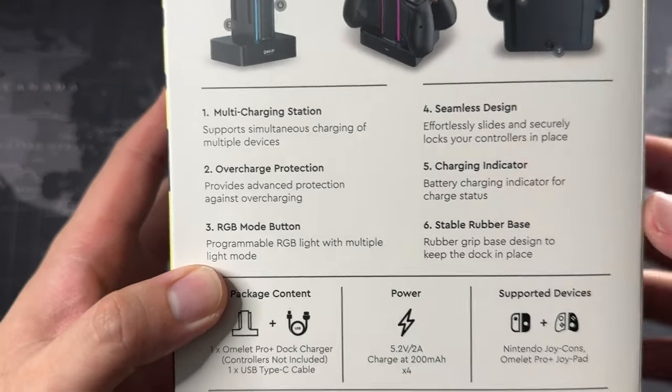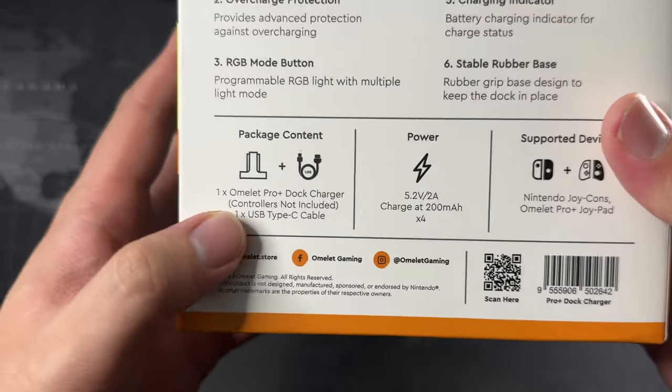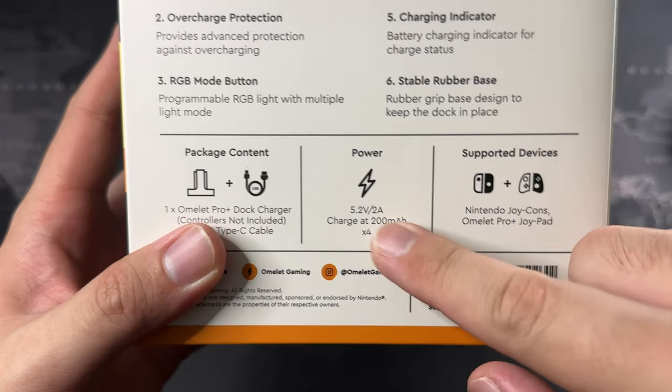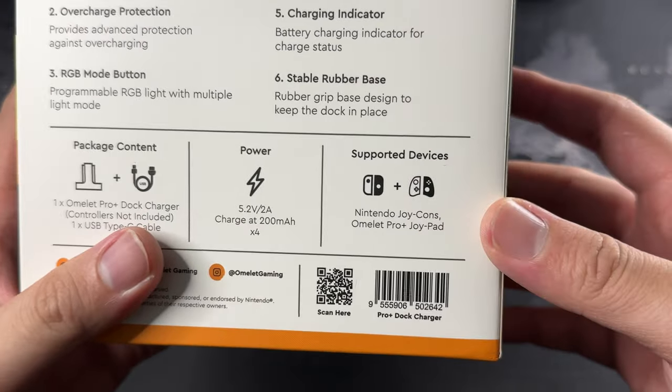You can also see the RGB mode button and all the other features. Package contents include the dock itself and a cable. In terms of power, you need a charger that can output the specified amps to get a stable charge. Supported devices are listed right on the box.